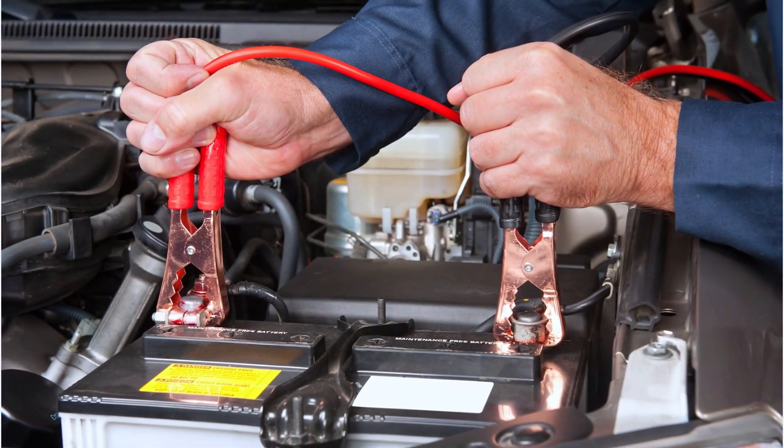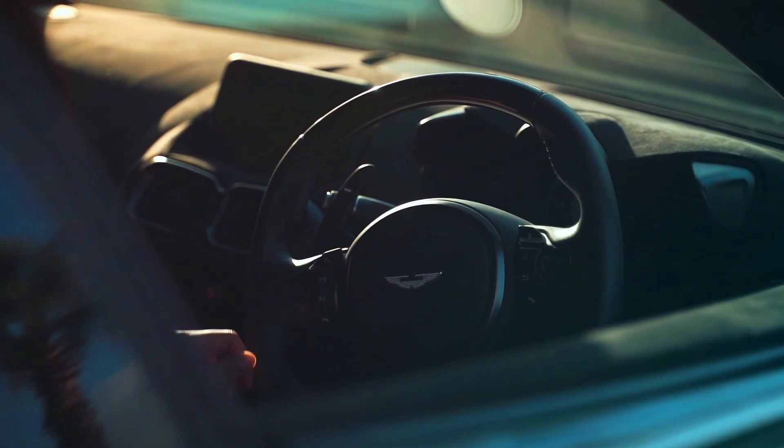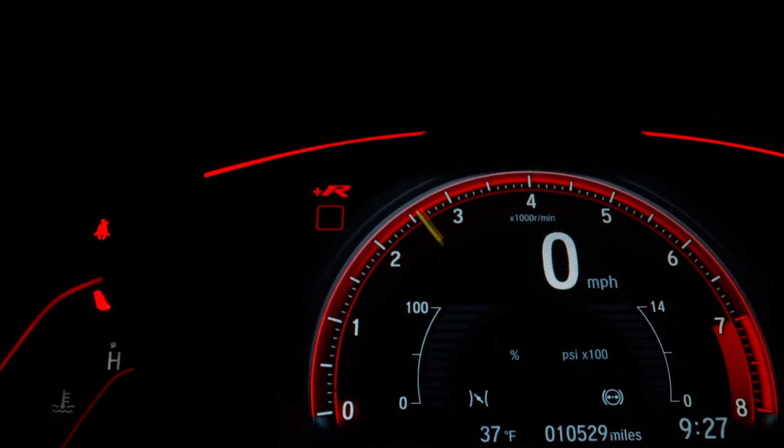Now reconnect the battery, start your car, and use the scanner to clear the code. Take it for a short test drive to ensure the check engine light stays off. If it does, congrats — you just fixed the P0111 code.